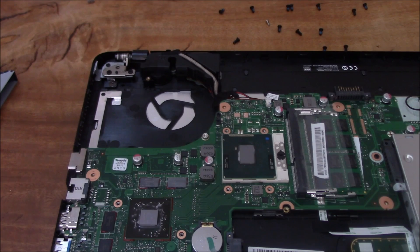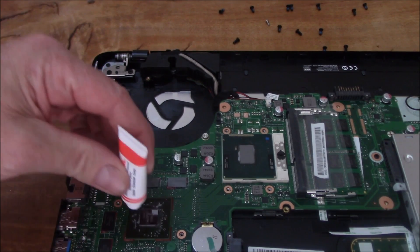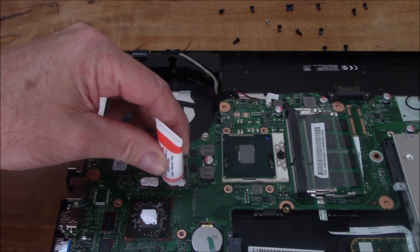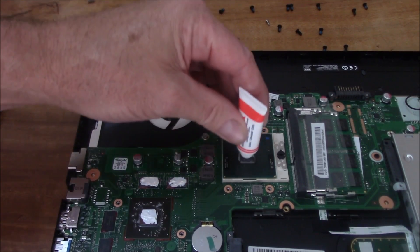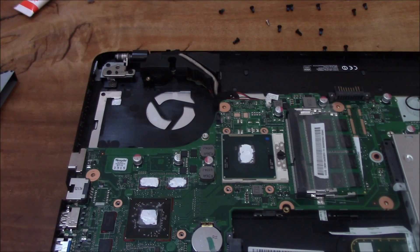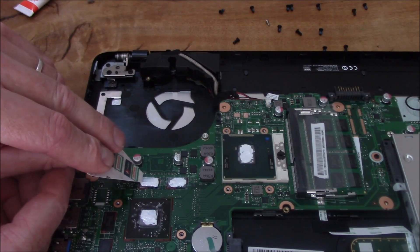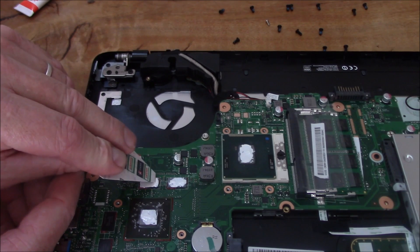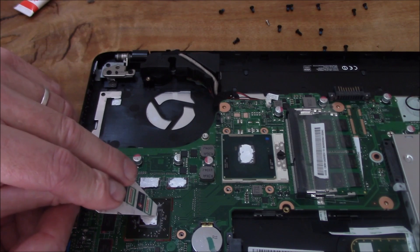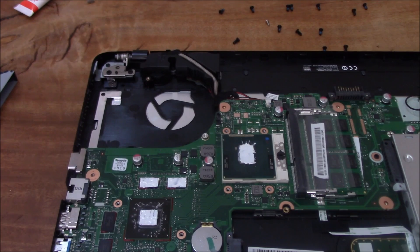The next step is to put on some thermal paste. Make sure you get a good quality brand. Simply put it on the little CPUs that were covered by the cooling system. Don't put on too much, but make sure there's good thermal contact. You can even it out with something like an old credit card cut into shape — just gently spread it so it's nice and even and the whole area is covered. You don't want any area left uncovered by the thermal paste, because that gives you the heat transfer you need.